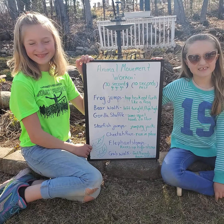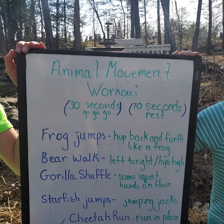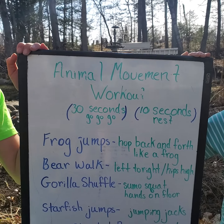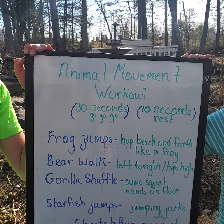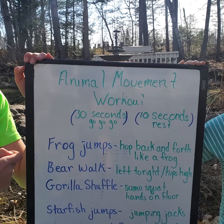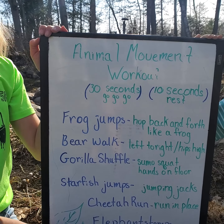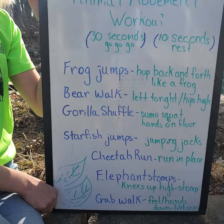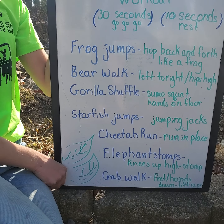Here's what we're doing: animal movements for 30 seconds, going as quickly as you can, and then a 10 to 20 second rest. This is considered a HIIT workout — high intensity interval training. We're going to be doing frog jumps, bear walk, gorilla shuffle, starfish jumps, cheetah run, elephant stomps, and a crab walk.